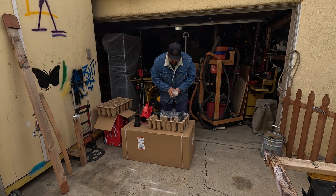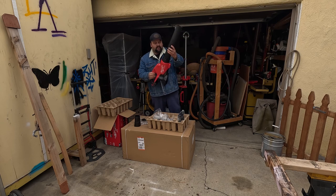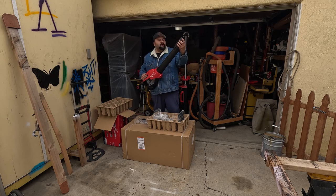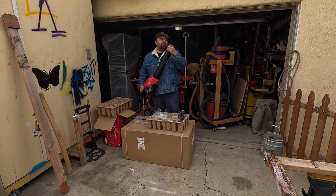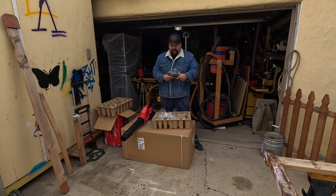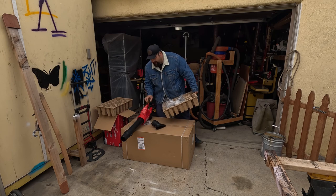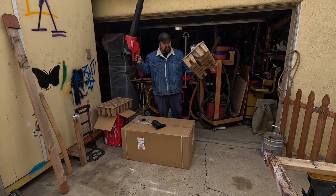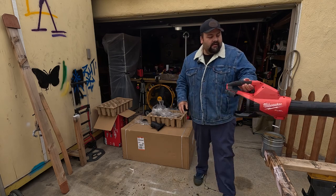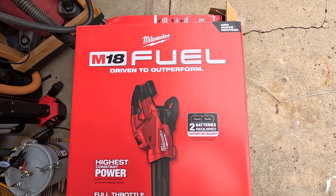It's way bigger than the other one I have — the Gen 2 I think it is. The tube goes here. This one's pretty good; I guess it makes the wind come out faster. Then it has this part right here to dry your car, I guess. That's all you get in the box — nothing else, just the pamphlets and all that good stuff, but I don't read any of that. Nice, let's check out the next item.